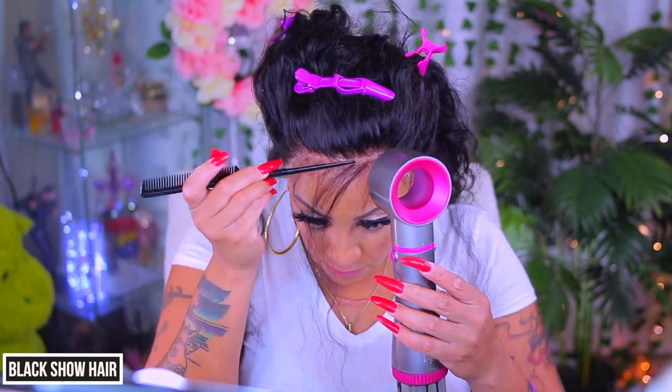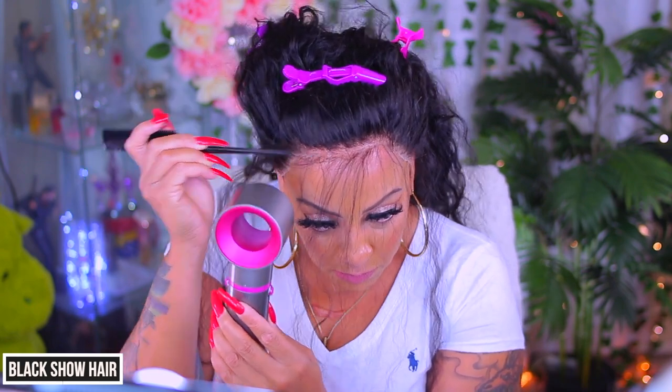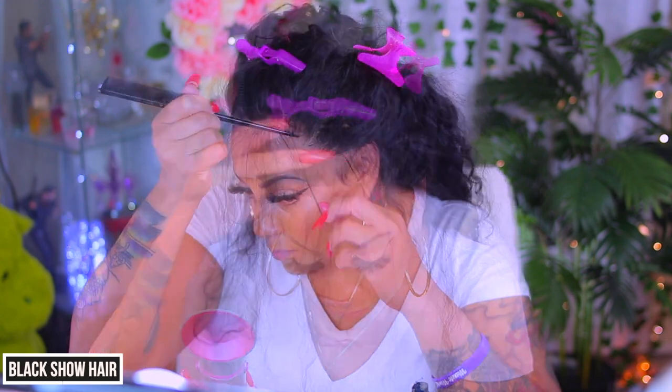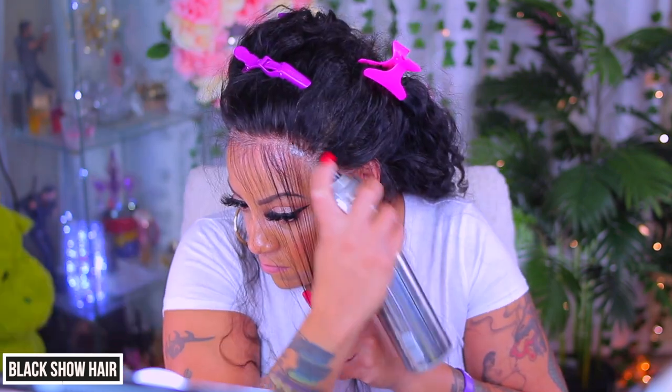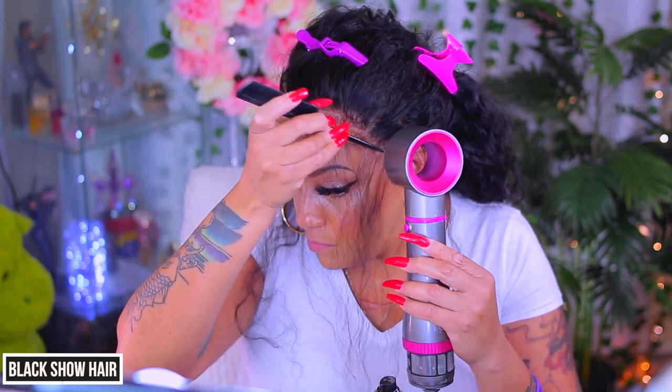I like to spray hairspray in between the part that I've created at the hairline because this is the easiest method for me of installing a wig. But you do you, and apply it how you feel comfortable. You may not like my method and that's okay — do something that's very comfortable and satisfying to your need.